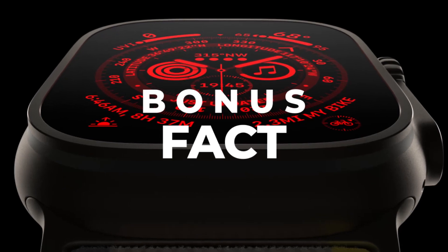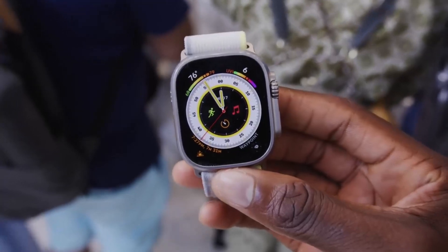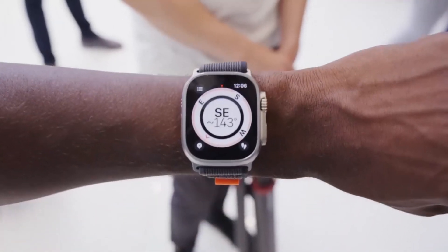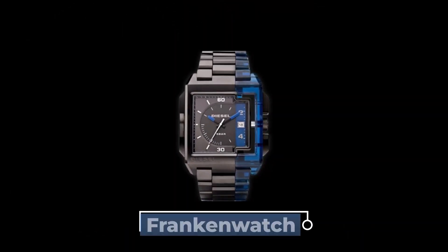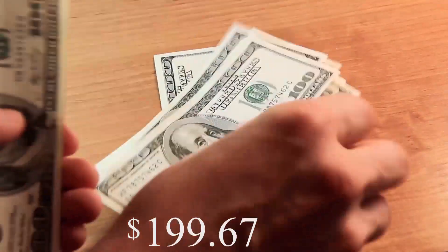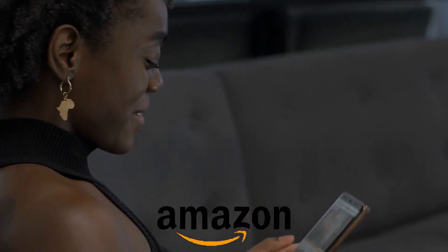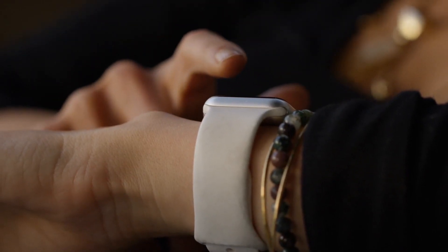Bonus fact: Here's one extra fact that Apple would not want you to know about the Apple Watch Ultra. You could get a similar watch that is almost the same as the Ultra in terms of design and function at a very low cost. An example is the Frankenwatch, which offers you all the features of the Ultra that you'll most likely need for just $352. You can check it out on Amazon to get yours, as well as other optional watches with similar functionalities at a lower cost.